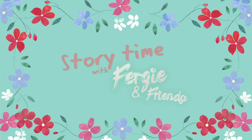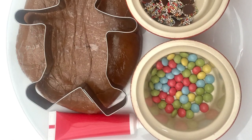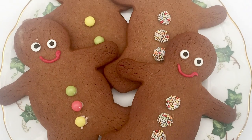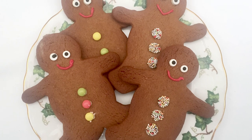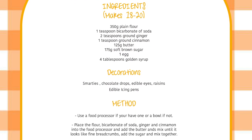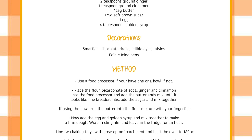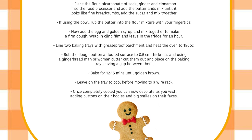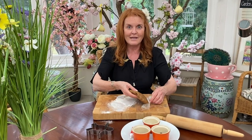Storytime with Fergie and Friends. Ready? How do you start a teddy bear race? Ready, teddy, go!